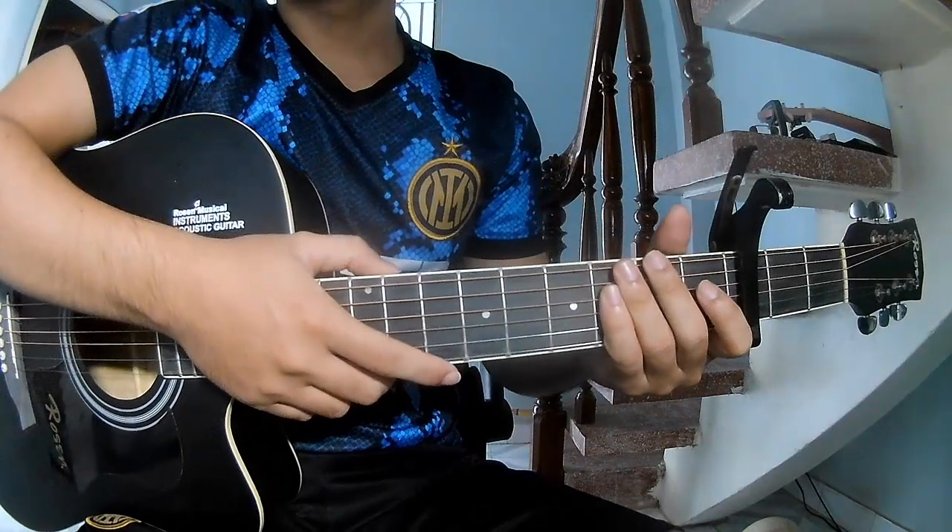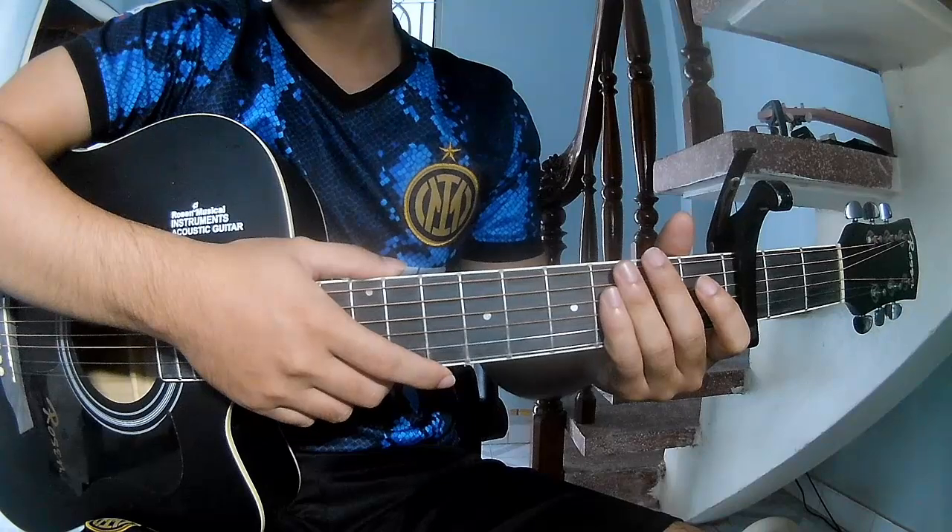Hi everyone, today we share how to play guitar. The song is 'Cosme' here by Chase and Bray.